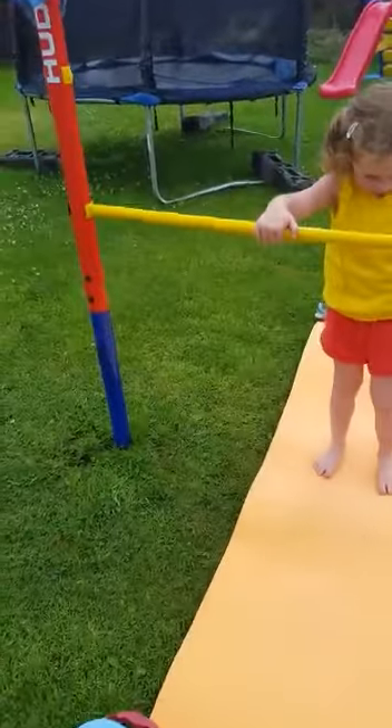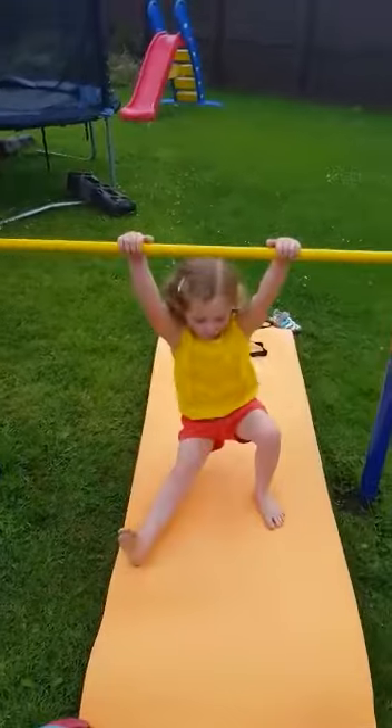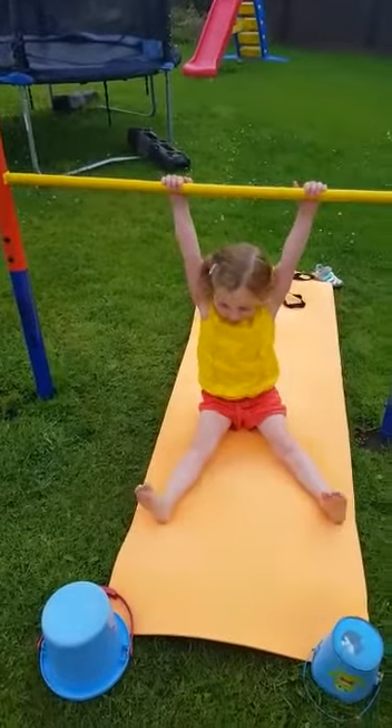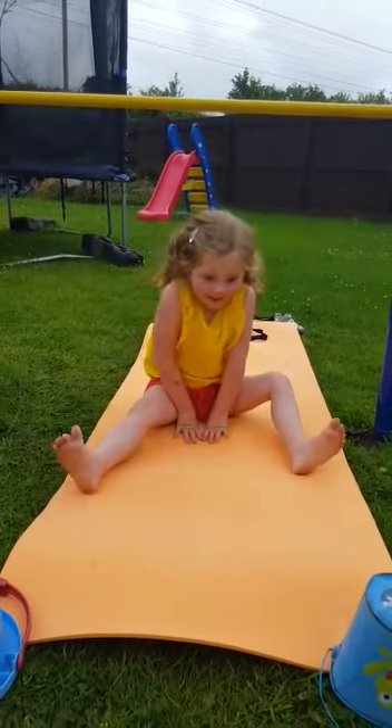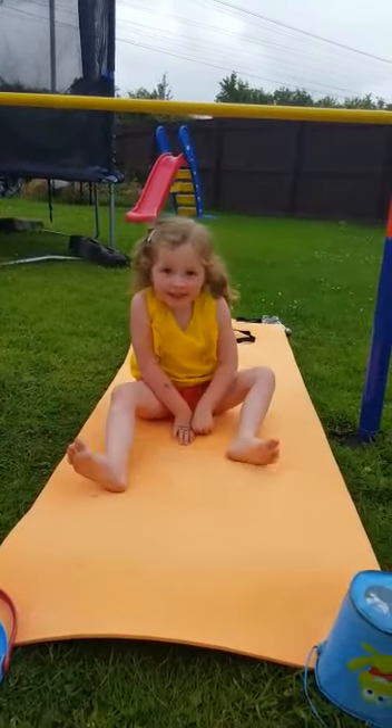Right, sit on the ground and put your legs out and push your hands up. Just trying to do gymnastics here. Right, that's it. Right, that's it. Now let's see if you can. Whoa! Again! Good girl.